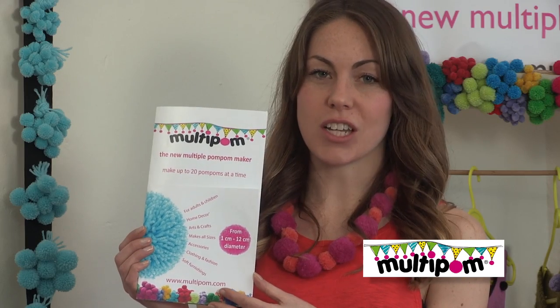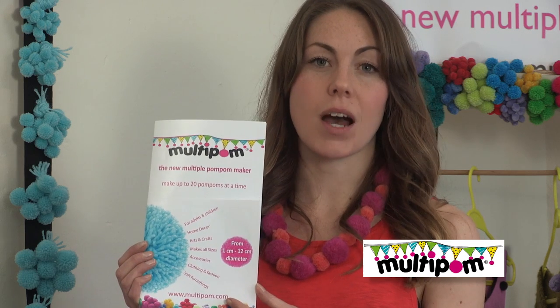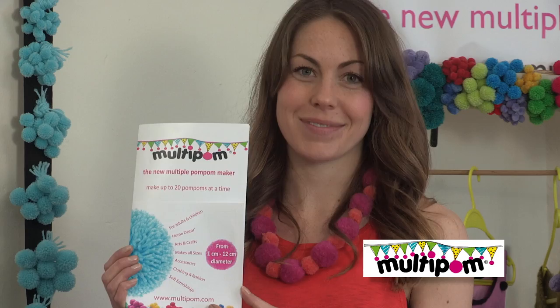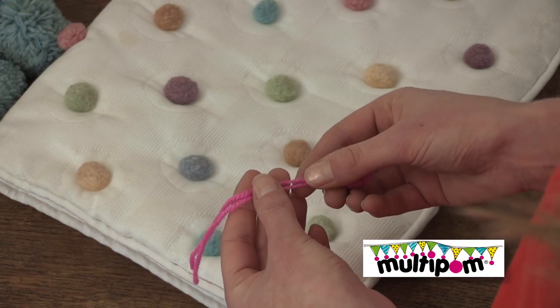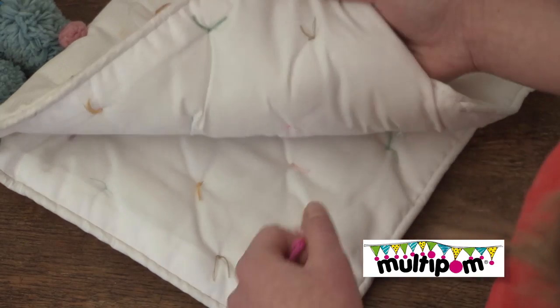Simple, clear instructions are included with each Multipom kit and show you how to create your pom-poms by wrapping your yarn, tying and cutting to make up to 20 pom-poms at a time. No glue is required as each pom-pom is created with two ties, and so attaching them is easy.